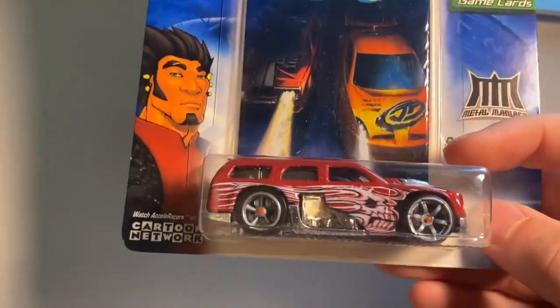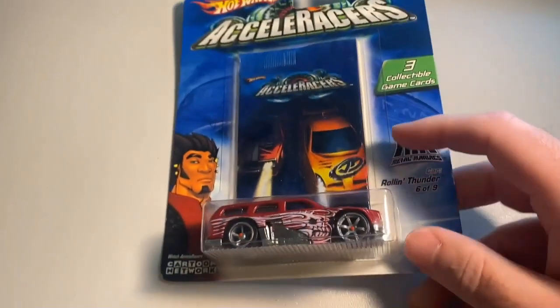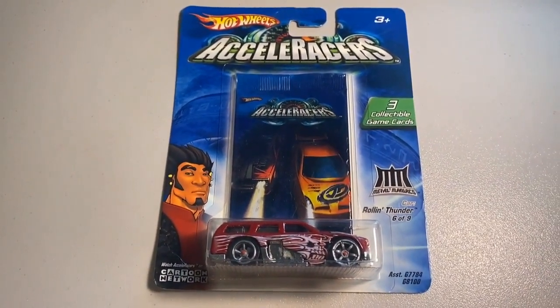Next up we sold one of the split wheel variation Rolling Thunders — the one with the CM6 in the front and the CM5 in the back. The grand total in this order was $55 even to a return buyer. All right guys, we had a big flurry of sales last night.